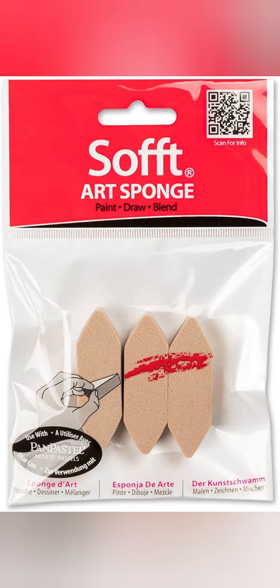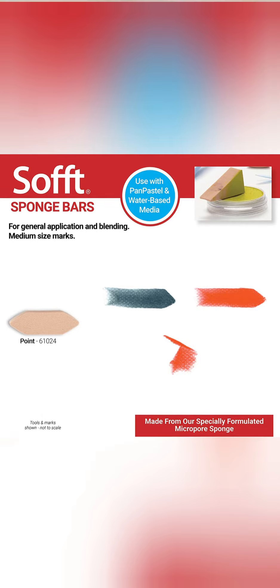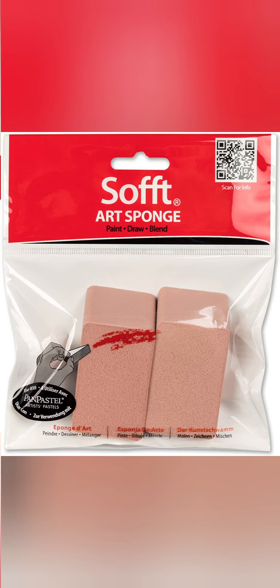These pointed sponge bars come in packs of three. They work very well for general application, painting techniques, and blending, making medium-size marks.